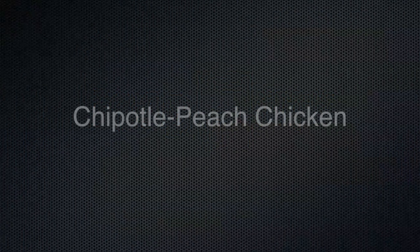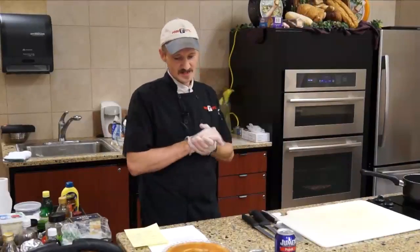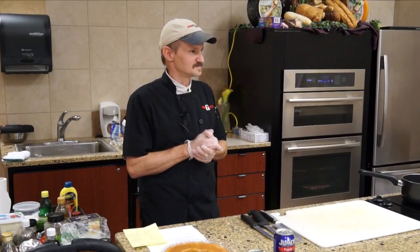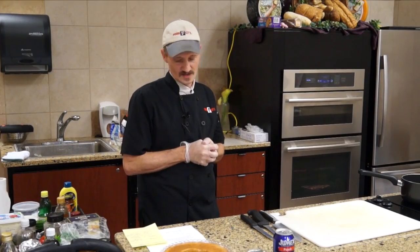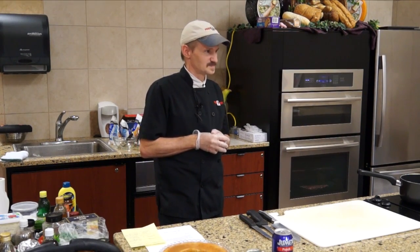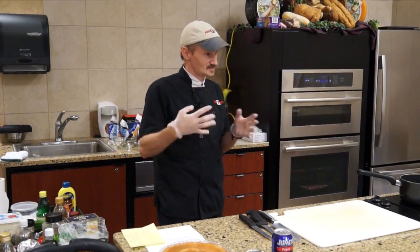For tonight we're doing peaches. The first one is a savory dish: chipotle peach chicken. Chipotle is basically a smoked jalapeño in an adobe sauce, which is a tomato-based marinade. A lot of people think it's going to be hot, but this recipe is actually very mild and it almost has a sweet flavor, especially when you add the peaches in.